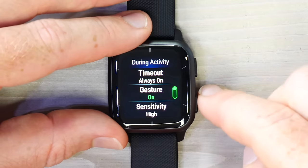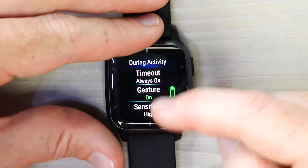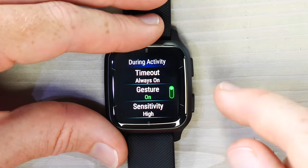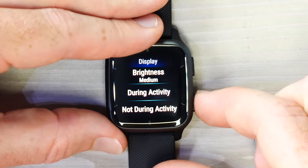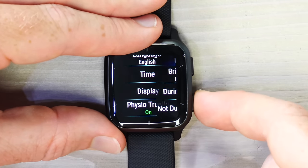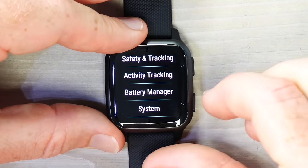Under During Activity, you can set the display to always-on. If the gesture recognition isn't working well when you raise your wrist, you can tweak the sensitivity — the default is High. You can also change display brightness from this menu if it's too bright or too dark.